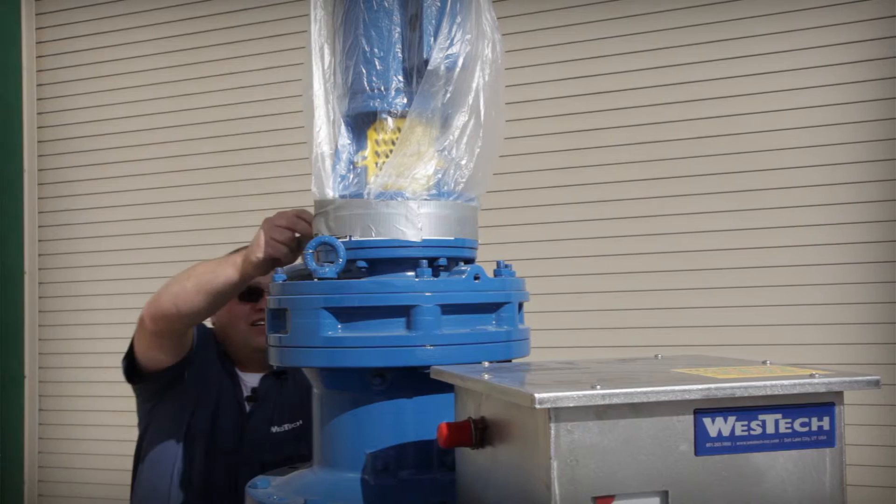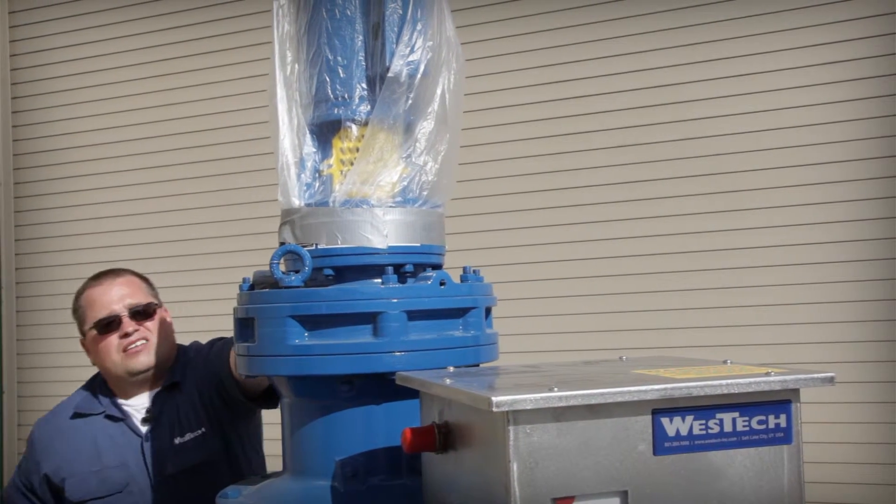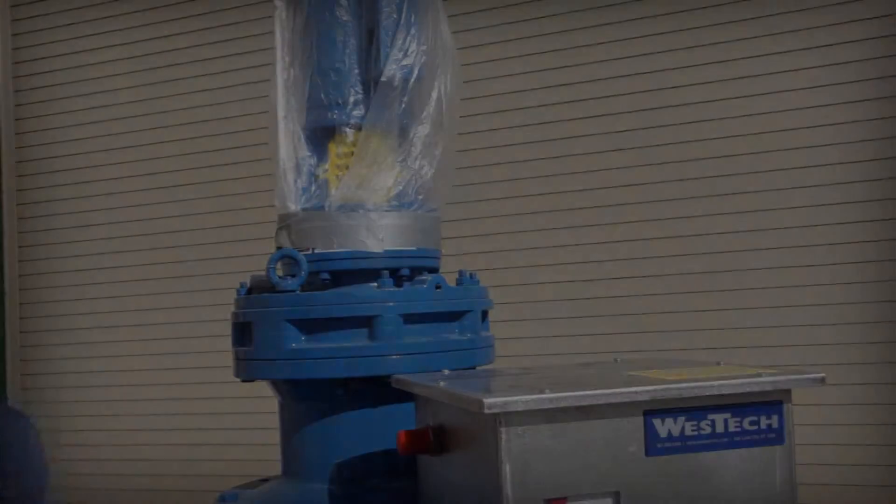Once the masking has been completed, your mechanism is ready to be sandblasted. For more information, contact your local Westec representative today.